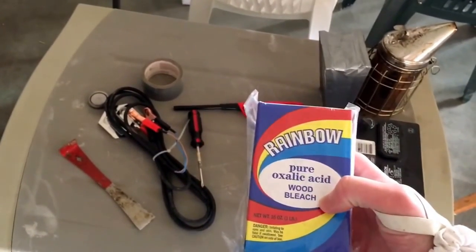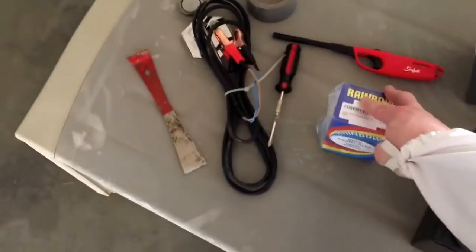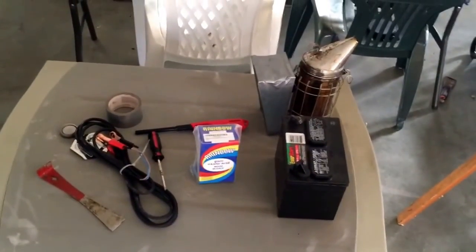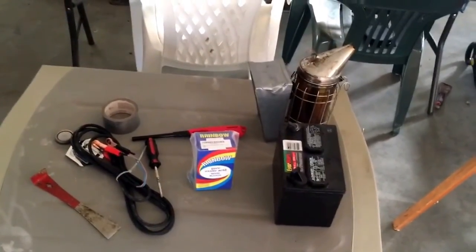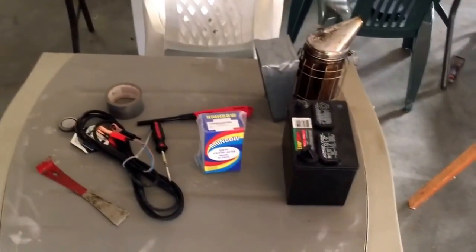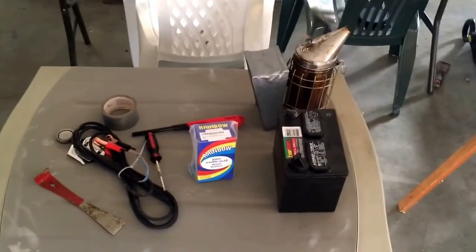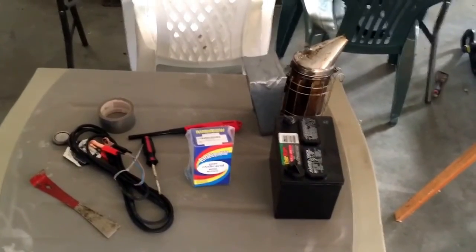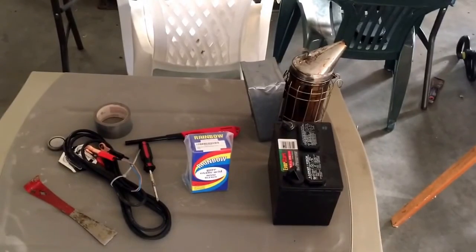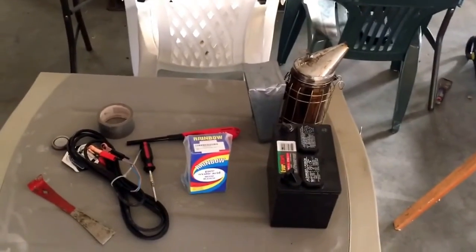Oxalic acid is used as a wood bleach, and you've got to make sure you use pure oxalic acid — I'm using the Rainbow variety. It's natural in that rhubarb is a plant that is very high in oxalic acid. We're using a condensed powder version, and we're going to vaporize it to coat the bees. They will then groom themselves and move it around the hive, and the oxalic acid will kill all the Varroa destructor mites.